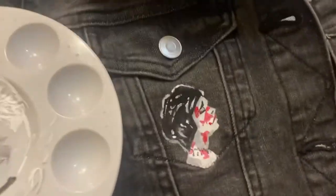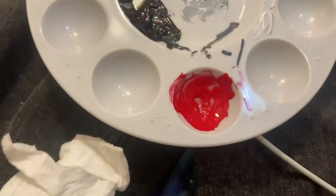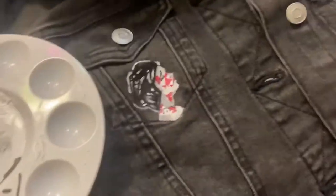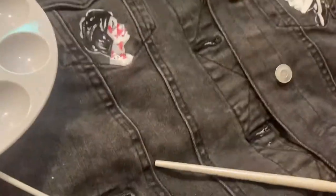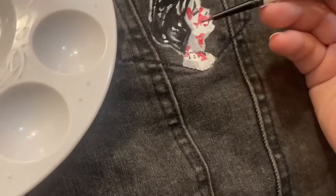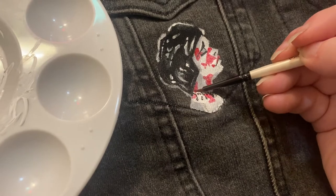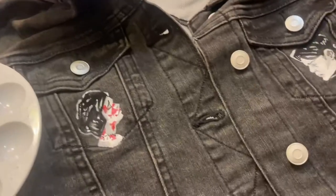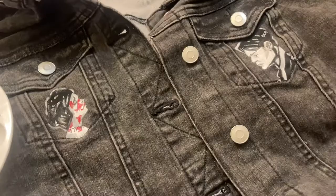I am in the process of painting the Demolition Lovers on the breast pockets. I'm using just regular acrylic paint — it's Liquitex — and GAC 900. Let me show you the bottle. You can get it at Michael's, and I'm mixing equal parts. I am just painting the Demolition Lovers as they appear on the album. With GAC 900 and acrylic, you just need to heat set it.